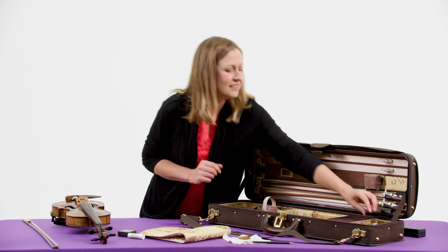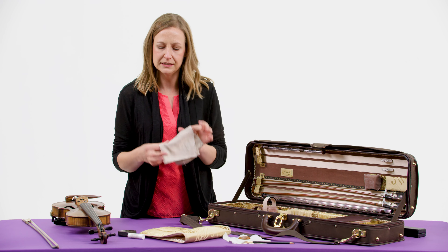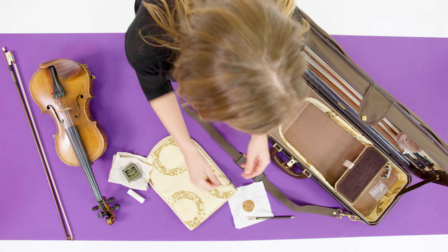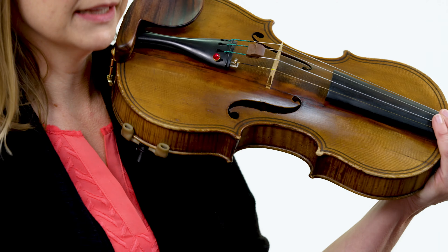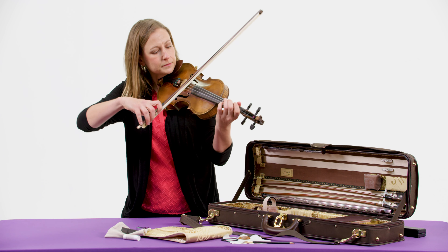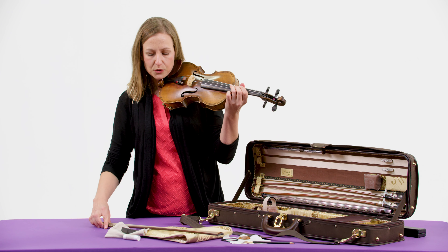I also have a cloth that I put under my chin on top of the violin. That helps keep it from rubbing if I have a long rehearsal. And I have a hairband, because you just never know. And this is a mute — if I put it onto the violin, it makes the sound a lot quieter. Here's what it sounds like without the mute, and then here's what it sounds like with the mute.